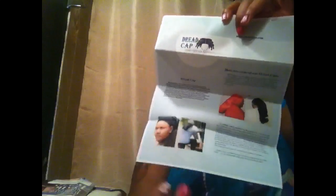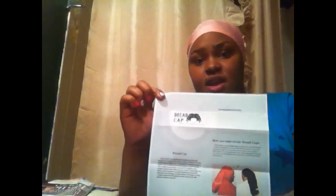I pulled it the wrong way — you do it like this. You want the ruching to be like this, and you want the dread cap logo facing up towards the sky. Pull it up some. When you get it, it's wrapped very, very nicely. It gives you instructions on the different caps — how to carry them and how to put them on.